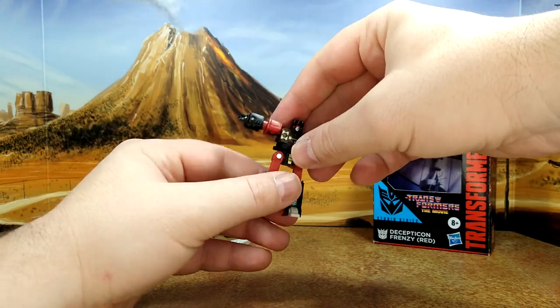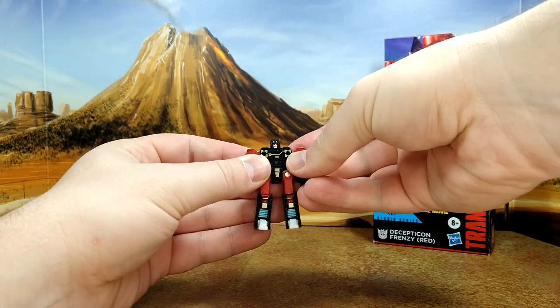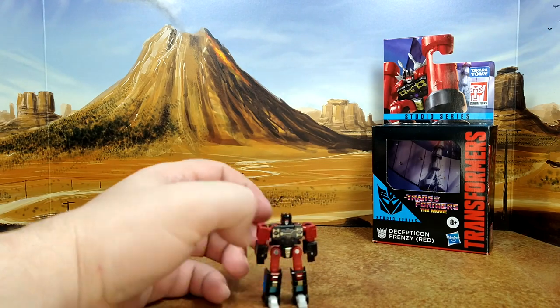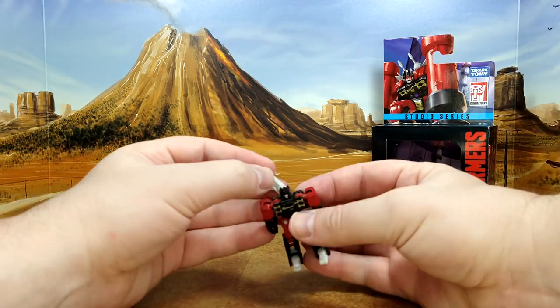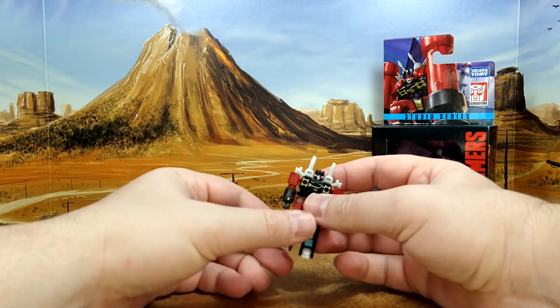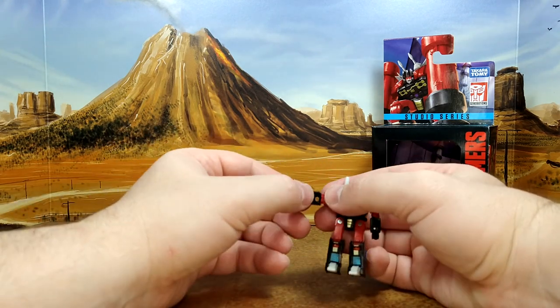Because of the transformation. All right, let's assemble him — you just have to put the guns in the back like that, and then for the pile driver you just fold the hand.